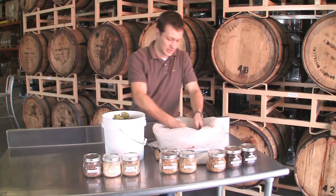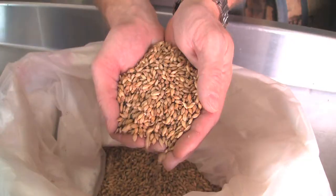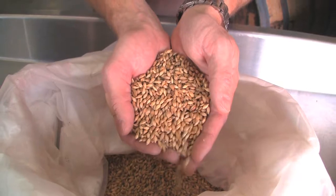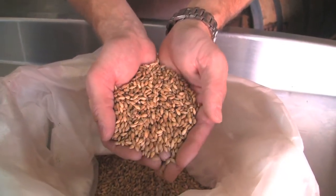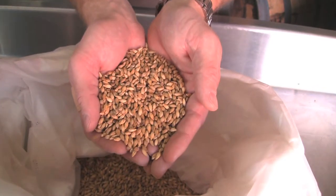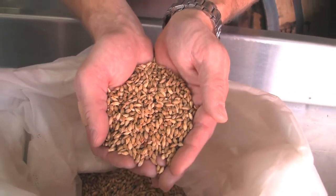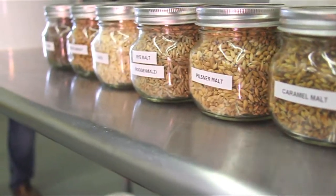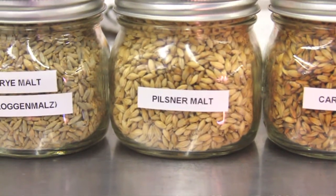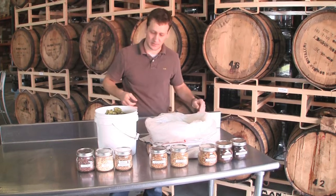When we brew Hardywood Single, we start out with our base malt, which is a very light-colored pilsner malt. It provides a really nice, brilliant sort of golden color to a beer and contributes all the sugars that will ultimately be converted into alcohol and carbon dioxide. We also use a little bit of wheat and torrified wheat, which provides a pleasant mouthfeel and a bit of turbidity to the beer — so it's a nice hazy beer.